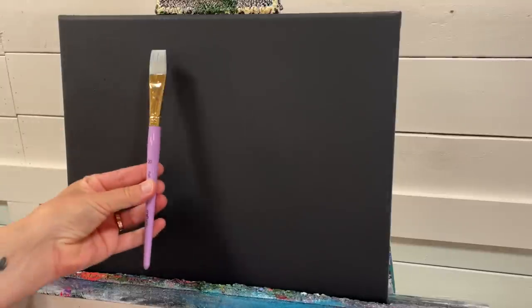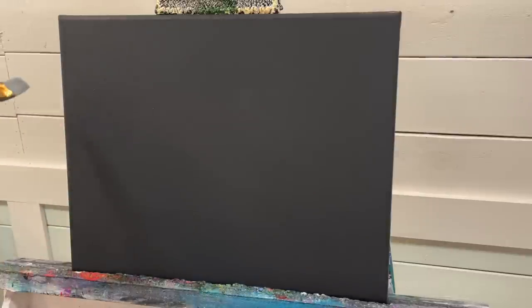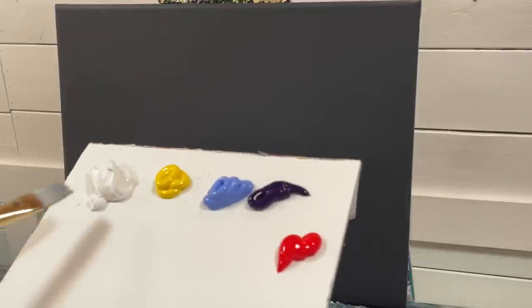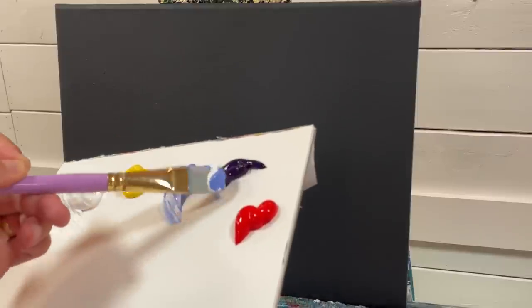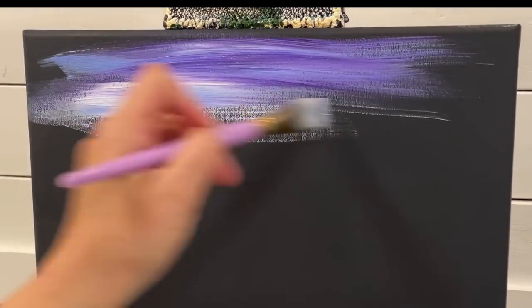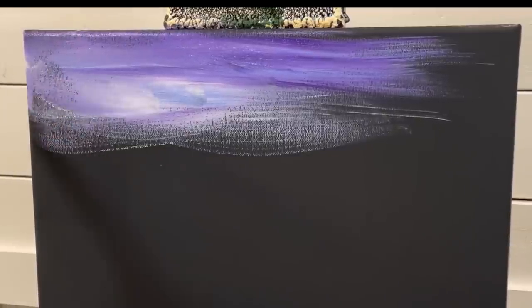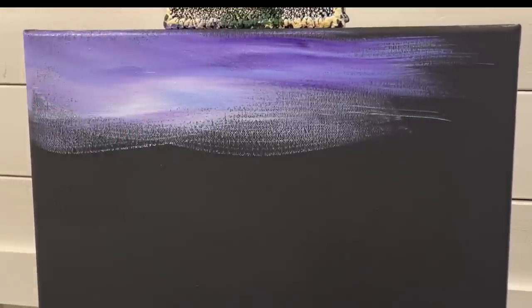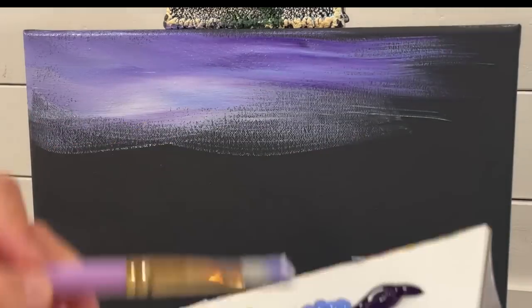I'm going to start the painting with a wet number 20 flat brush, working on the sky first and then the water. I'll take some white, a little bit of blue, and a little bit of purple — three colors on the brush — and just start pulling them across the canvas. I'll do the same thing for the water: white, blue, and a little bit of purple.